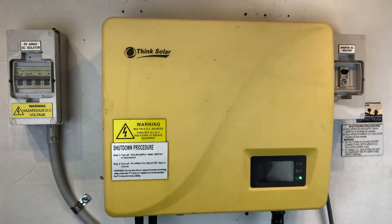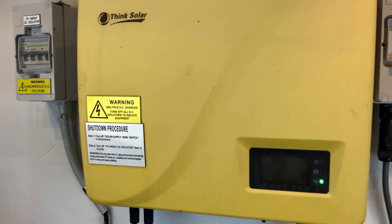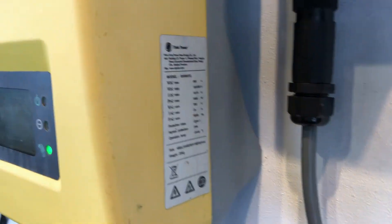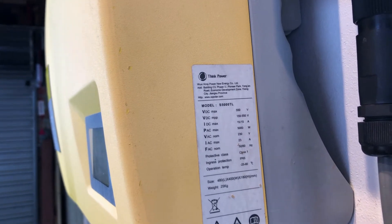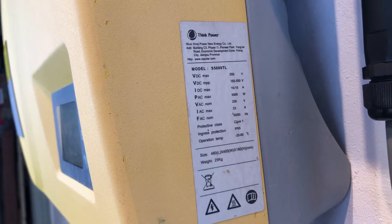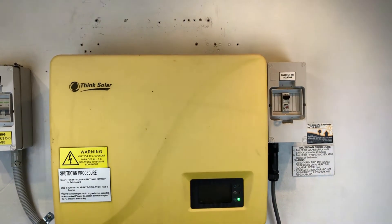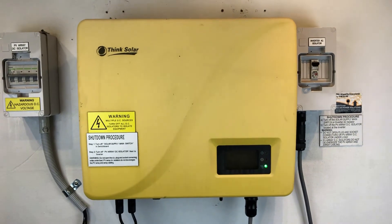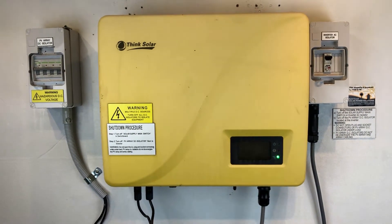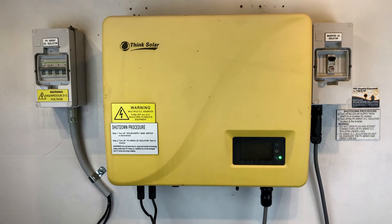I recommend you get in contact with your original installers to see if you can get any warranty help that way. On the right hand side of the inverter is the inverter data plate, which you can see here. This one is a 5000TL model, so it's a five kilowatt inverter. If you're having issues with your Think Solar inverter and you're on the Gold Coast or South East Queensland, you can get in touch with Gold Coast Solar Power Solutions — we can certainly help and try to get your system back in action. If you're somewhere else in Australia, I recommend you get in contact with a local accredited solar installer.